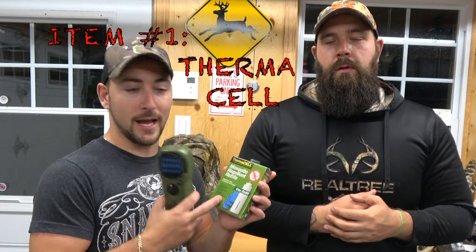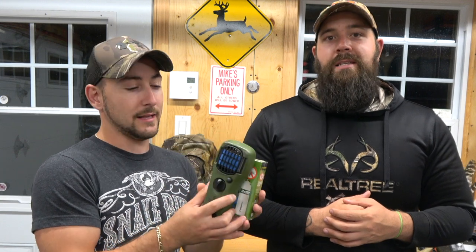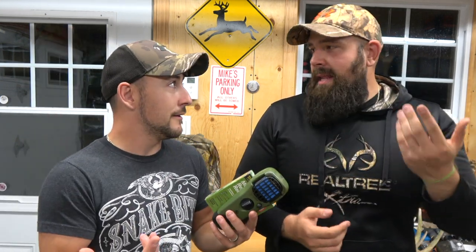Number one, definitely a big one for us early season: a Thermacell with the recharge and the butane. We count them together. If you're fortunate enough not to need it because you don't have mosquitoes, good — but we get eaten alive. This saves our hunts so many times. I don't know how we did it when we first started hunting without them. It was suffering — four to six hours in the afternoon and you don't want to go back out there.